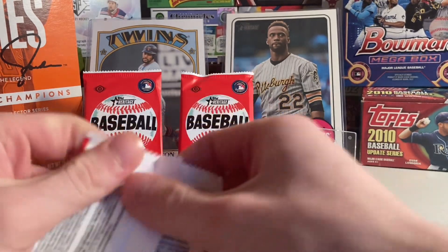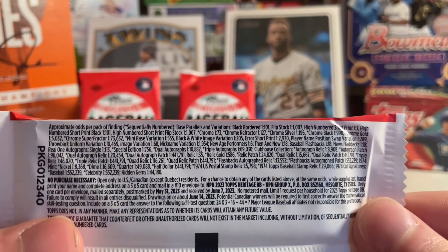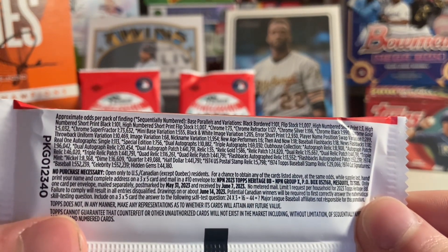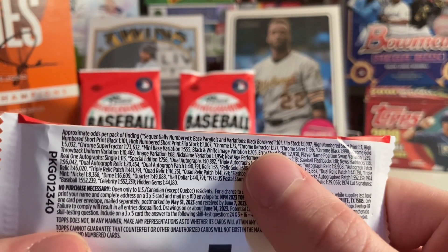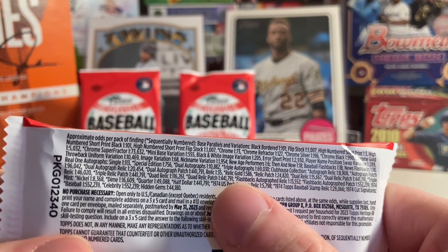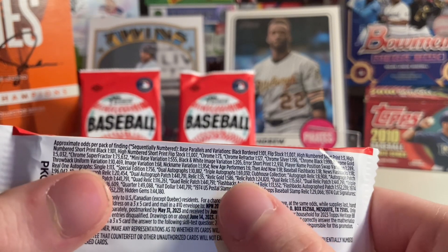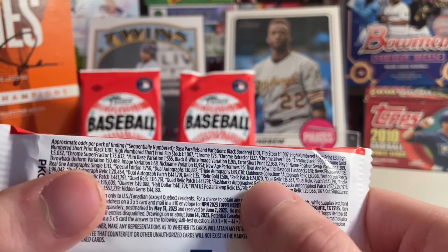Let's take a look at the odds. These come in boxes of 24 packs, and as you can see, there are some very interesting, exciting hits to chase, including the Chrome and Chrome Refractor base parallels, as well as Real One autographs, with even very rare dual and triple autographs in the Clubhouse Collection as well.